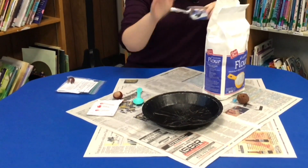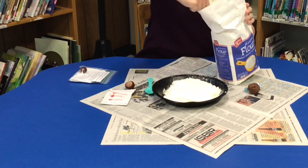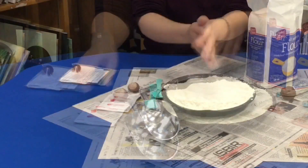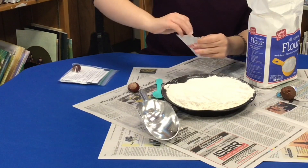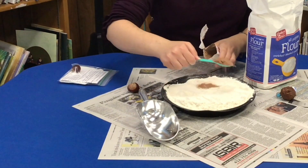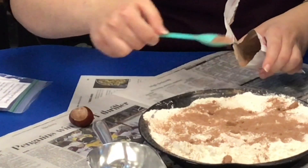To start off, put flour in your pie tin or container and then flatten it out. Make sure to pat it down — it doesn't need to be super flat, but it just needs to be flat. Then after you do that, get your hot cocoa, open it — do not pour it in. Take your spoon and lightly sprinkle hot cocoa powder over the flour. It doesn't need to be very thick or very uniform, just a light dusting sprinkled over.